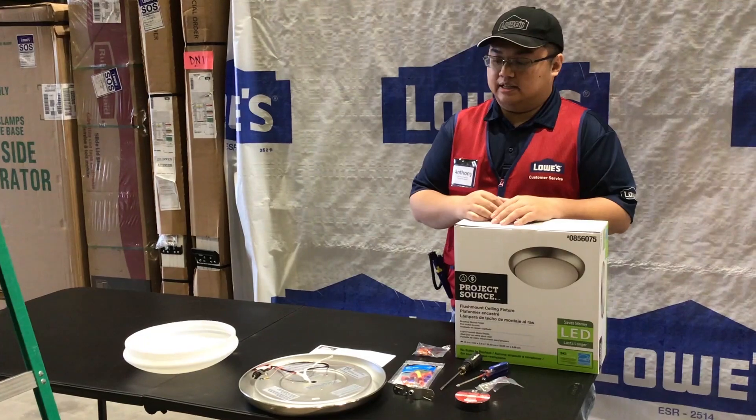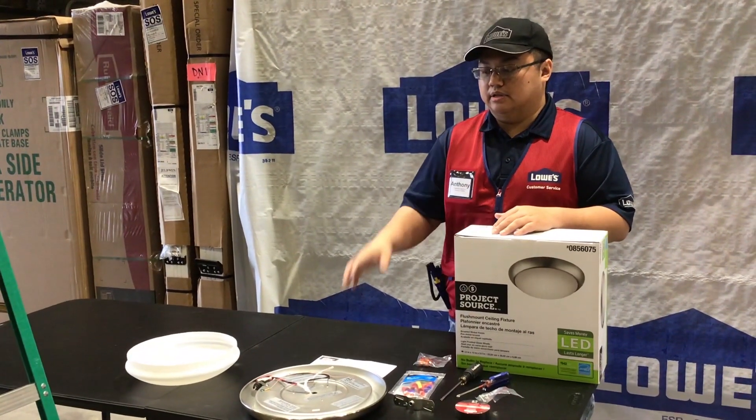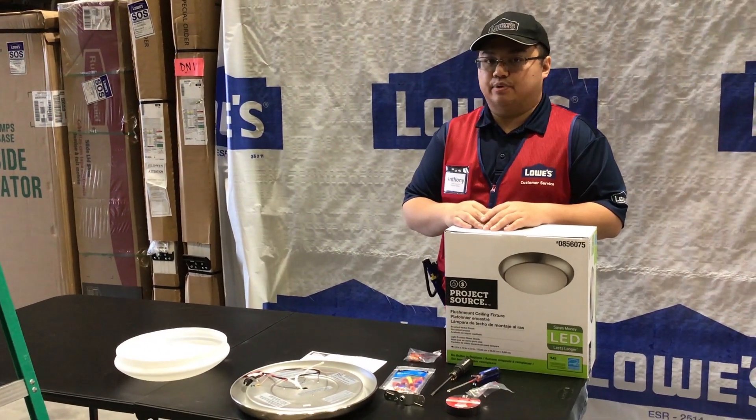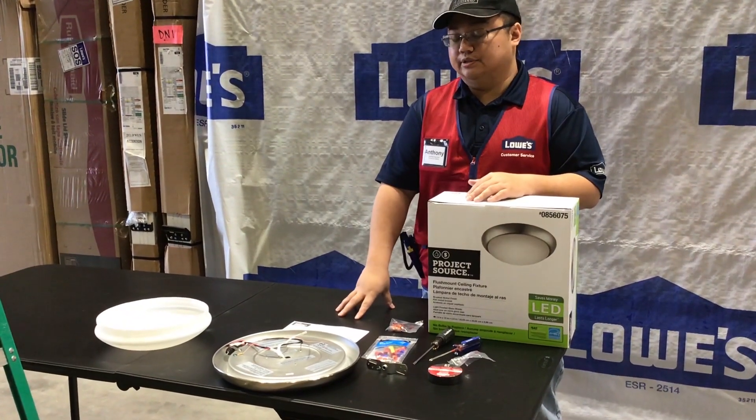In these instances, I like to work with a partner at the breaker box before we actually start working on the fixture. That way, you can communicate and make sure the power is killed to the unit.